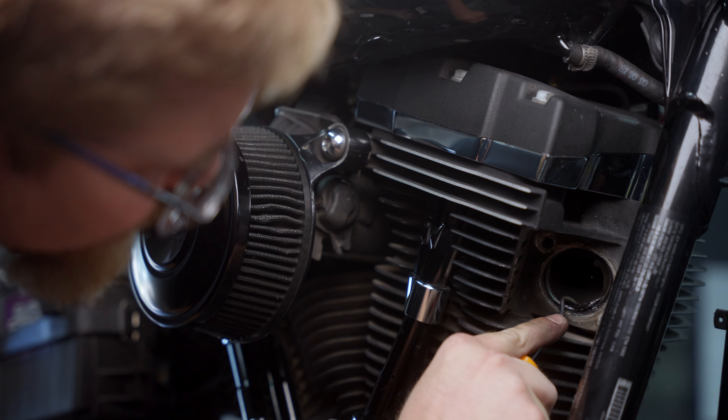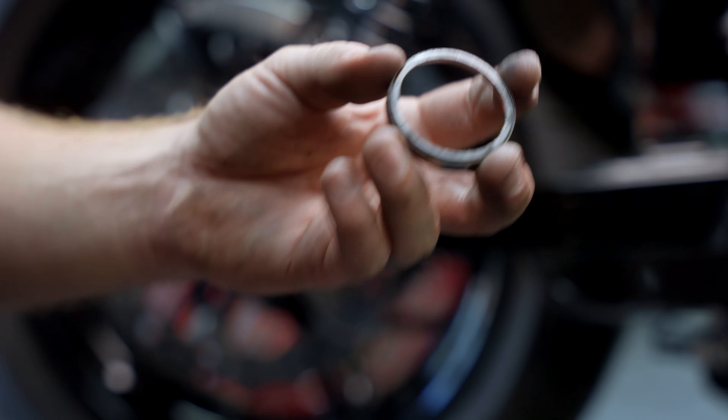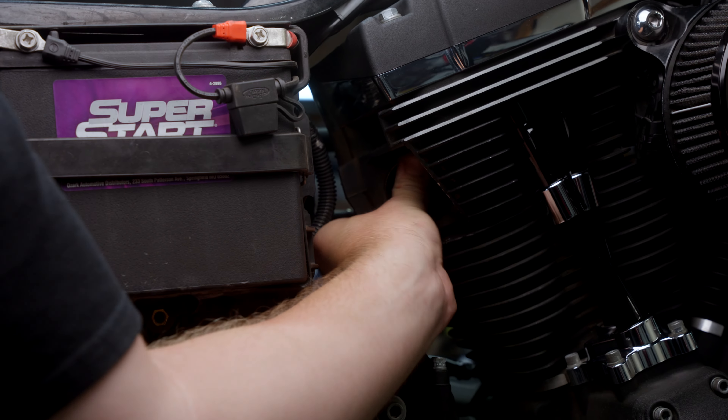Remove your stock exhaust gaskets, front and rear. The kit comes supplied with new gaskets. Install those into the port and make sure they're seated all the way down.